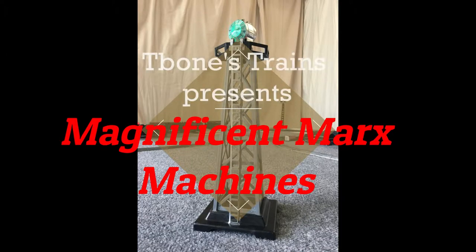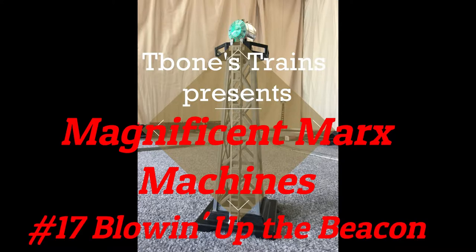Hello there, train fans. T-Bone here at T-Bone's Trains, continuing on the journey from my 1964 Marks train set oval to some new Oak Gauge fun.